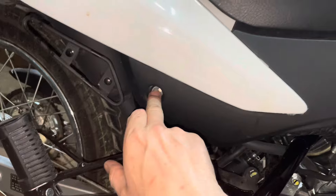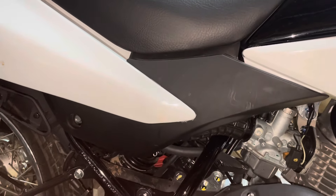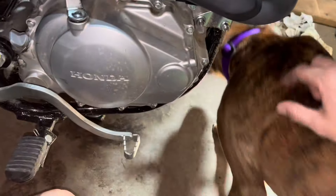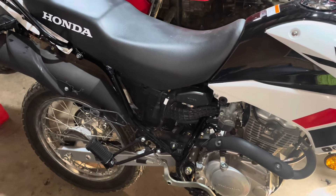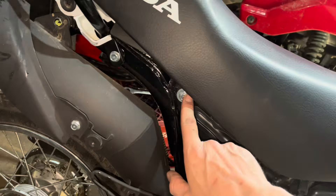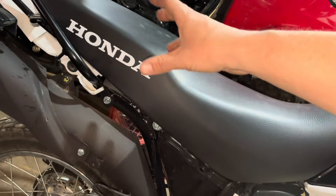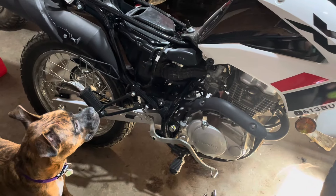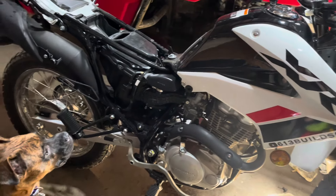The side cover just needs a 10mm and then it pops off front and rear, giving access to the seat bolts. Side covers come off pretty easy, and then the seat bolts are right here — one on each side. The seat sort of just slides back a little bit and comes off. All right, we got the seat off.